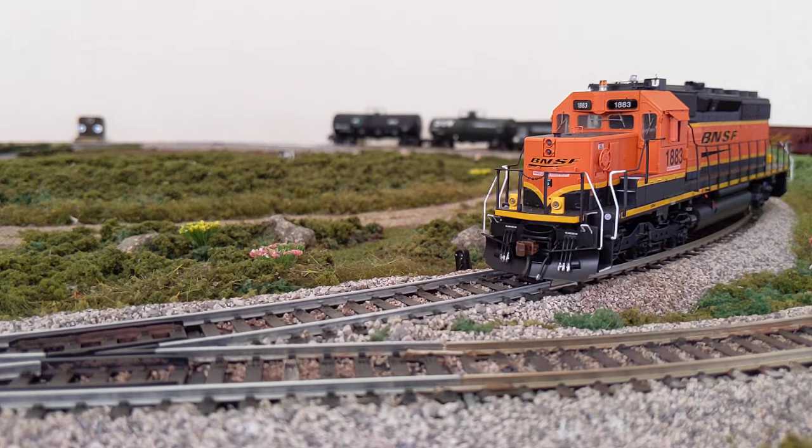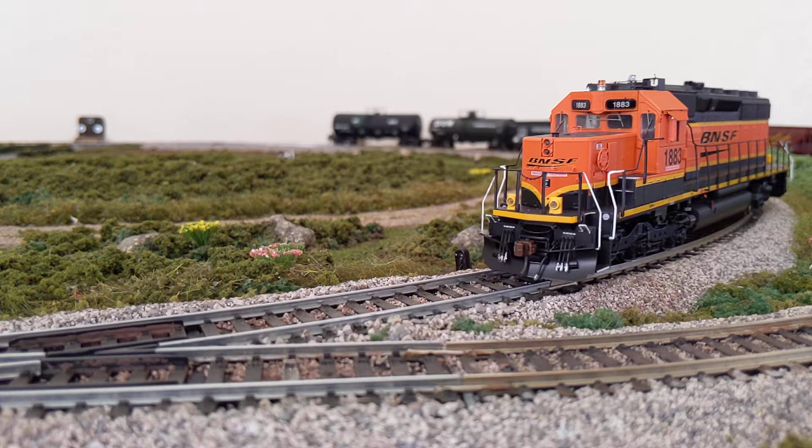Most of the Econami locos come with about 10 or 15 sounds. We'll look at the startup sound first. The way you activate the startup sound — if you don't have a sound-enabled locomotive — is you just put it on speed step one and take it back to zero, and that kicks it into gear.